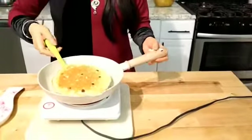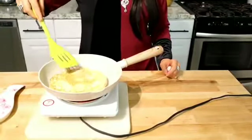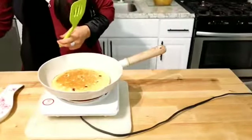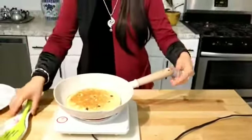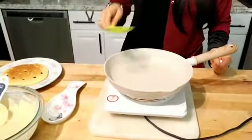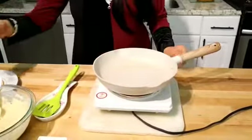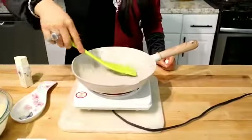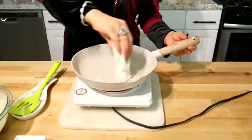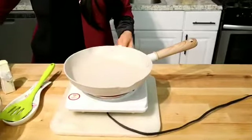I will press the chocolate chips in gently. Then I will show you how to make the next pancake. Grease the pan with butter. I have greased the pan and the flame is a little high — I need to keep it at a medium-low flame.